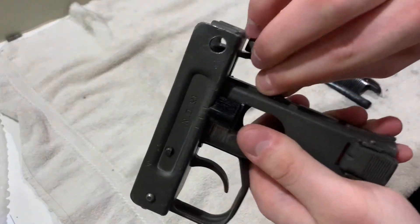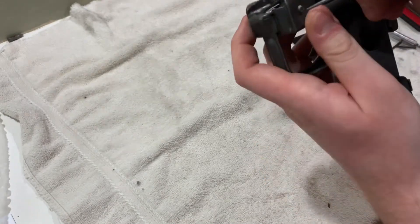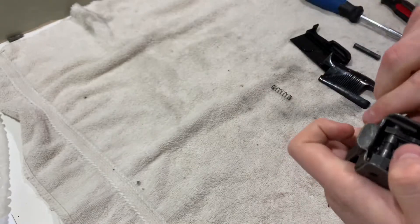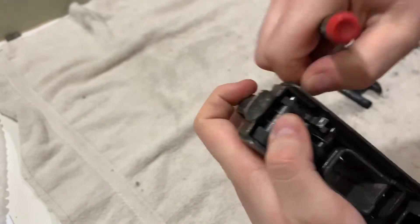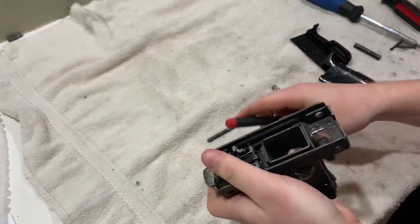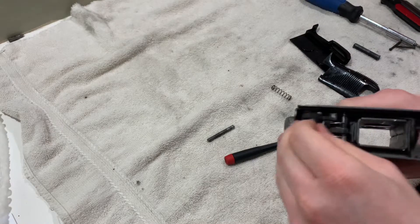Next we're going to take out the grip safety spring — it just comes right out. And then we're going to take out the sear spring, or the sear pin, which just pulls out right here. I also suggest releasing the trigger, so take it out and it comes out.